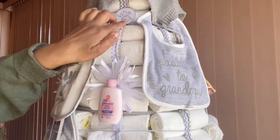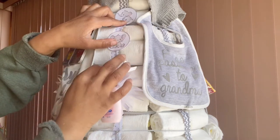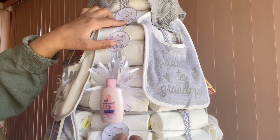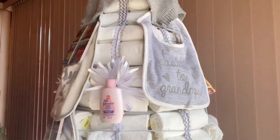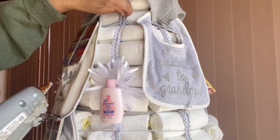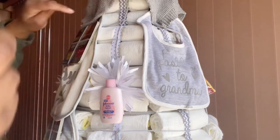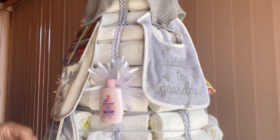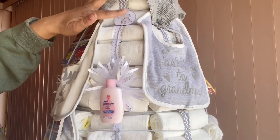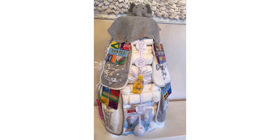These last decorative elements are just some elephants I printed off online and cut out. I'm going to add them in all the spaces where it needs more decoration — this is going to help drive home the elephant theme that this particular customer requested. I stick a tiny dot of glue right on the paper, making sure to stay far away from the diapers, and that's how I'm securing these little decorative elements into place.